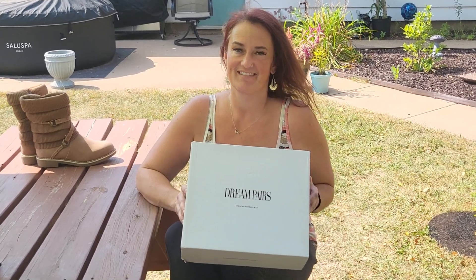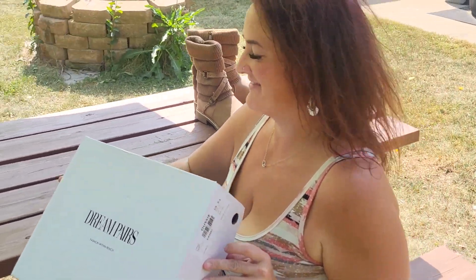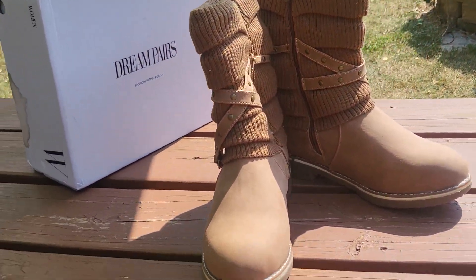Hi guys, Mr. Alan C. taking a look at the Aussie Camel Boots from Dream Pairs here with Eva. Let's go ahead and take a 360 look at them before she tries those on.